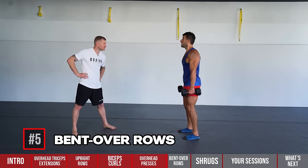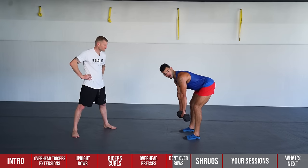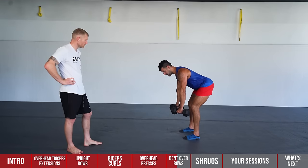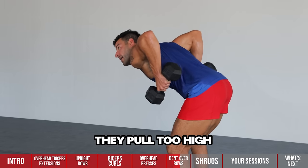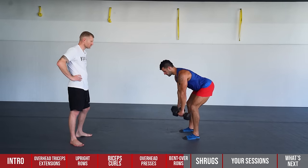Moving on to number five — the bent row. This is the ultimate backside exercise, working not just the upper back but also glutes and hamstrings. Hinge at the hips, flat back, chest up — ideally get your trunk parallel to the floor. A slight angle with elbows pulling low to the hip, not the shoulder, targets the mid-back nicely. The big mistake is pulling too high — that brings your shoulder forward. Pull to about 90 degrees. The posterior chain is the most under-trained area for combat athletes, but those goal muscles on the backside of your body are critical.